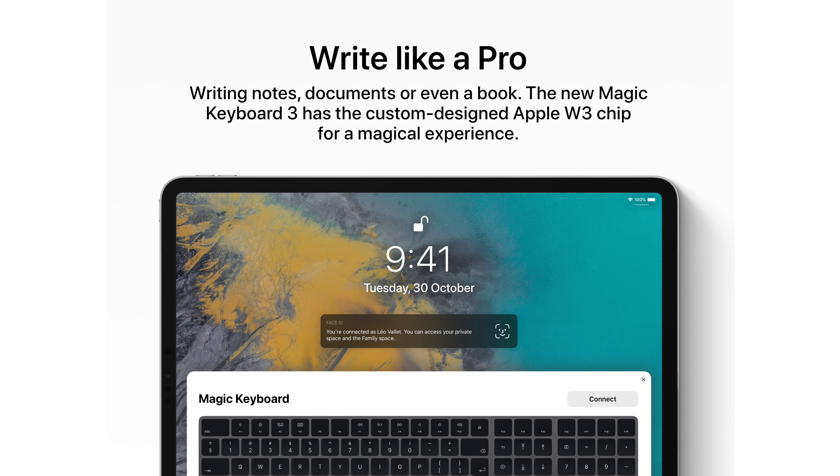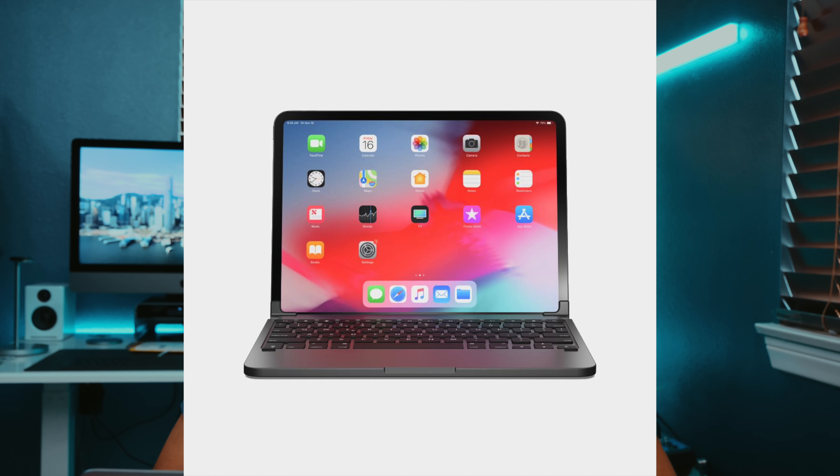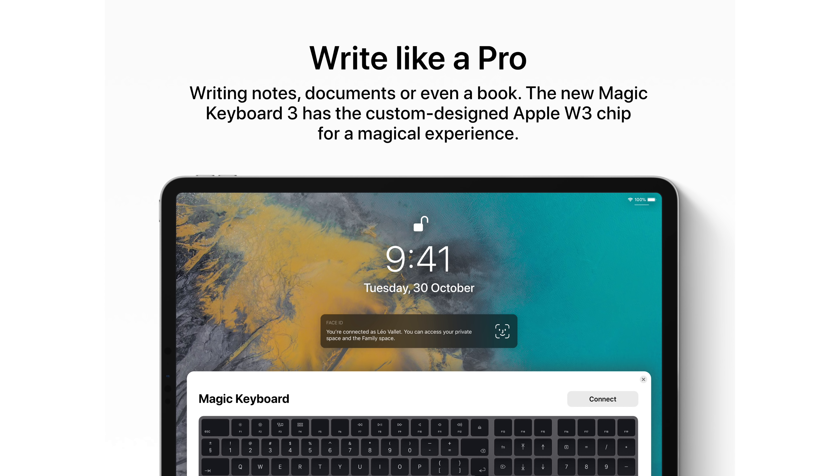Next, we're looking at a possible Magic Keyboard 3. Leo suggests it should have an Apple W3 chip integrated. Personally, I don't think the standard Magic Keyboard works well with the iPad — Bridge actually makes a much better keyboard design. Having a W3 chip would be great, but having Touch ID in that new keyboard would be absolutely essential to make it worth using with an iPad Pro.